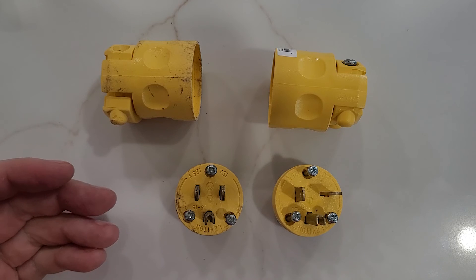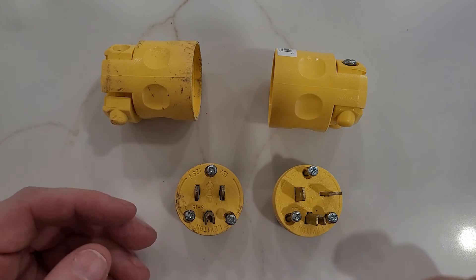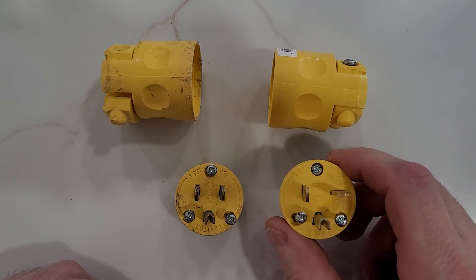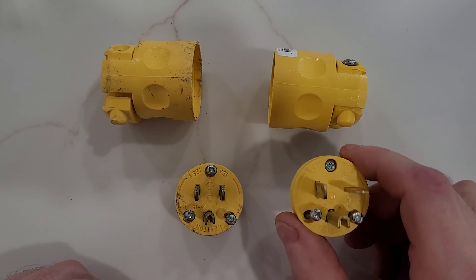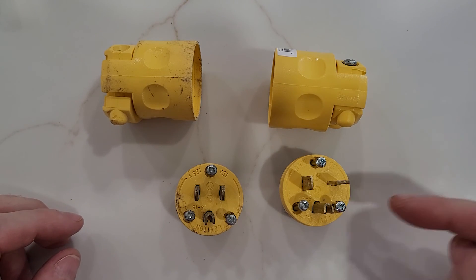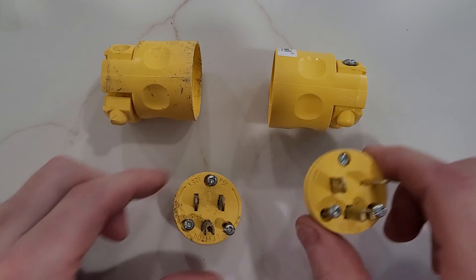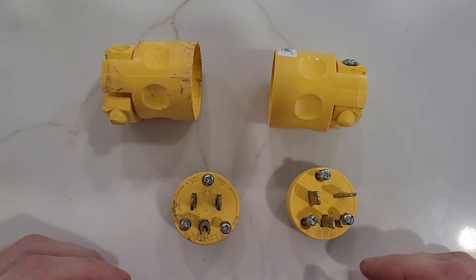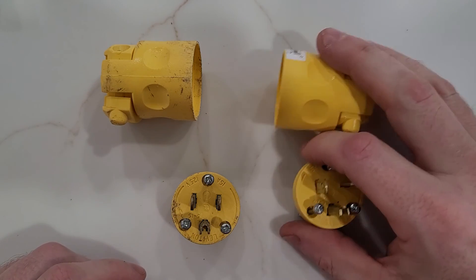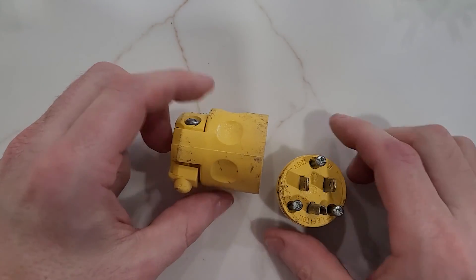This means for me, as long as I'm working on something just for myself and don't have to signal to anyone else that this is a 20 amp outlet or 20 amp extension cord, then I'm okay saying let's save another dollar or three and just get some of these 15 amp ones.